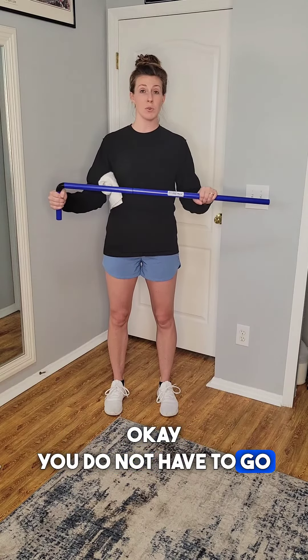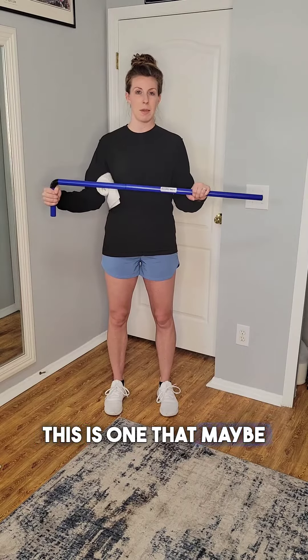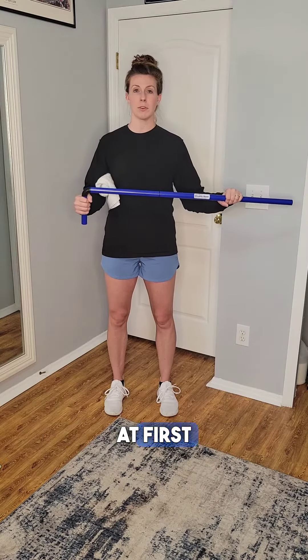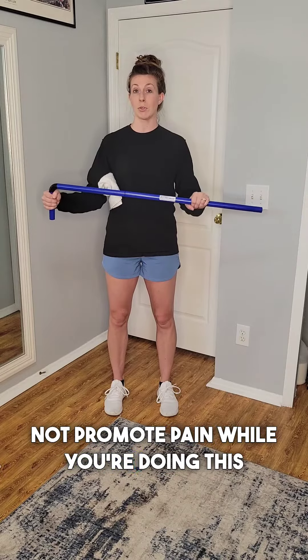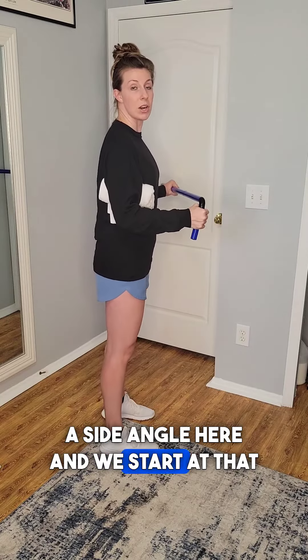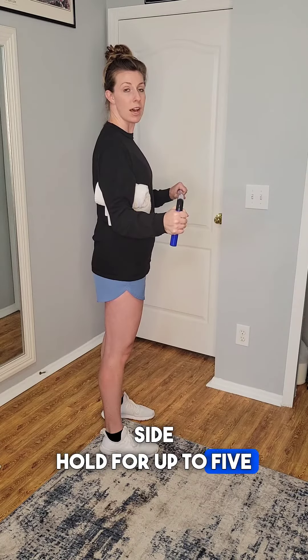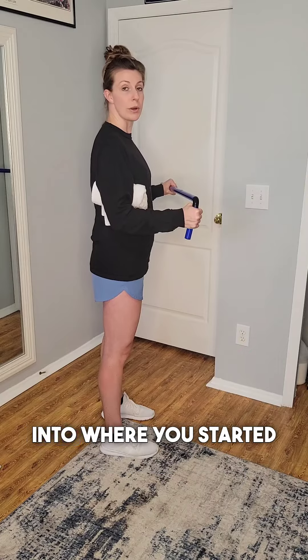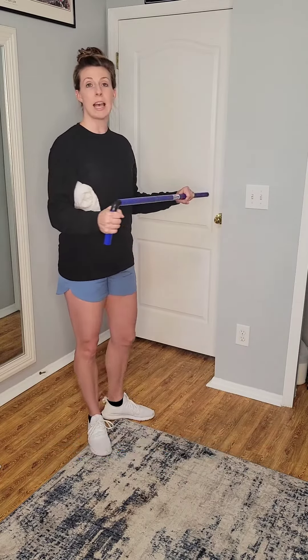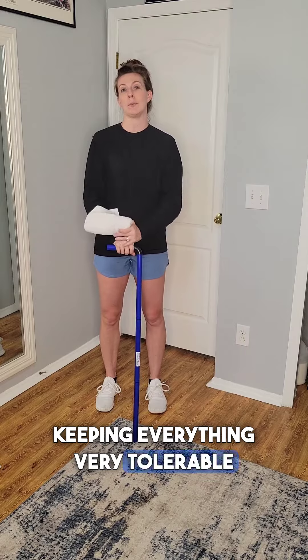You do not have to go as far as possible your first time out — ease into this motion. This is one that maybe won't feel the most comfortable at first, but definitely do not promote pain while you're doing this. Just so you can see a side angle here: we start at that 90 degree bend, then push the forearm open out to the side, hold for up to five seconds, and then bring it back into where you started. You can do about ten repetitions. Try for at least one set if not two, but make sure you're keeping everything very tolerable.